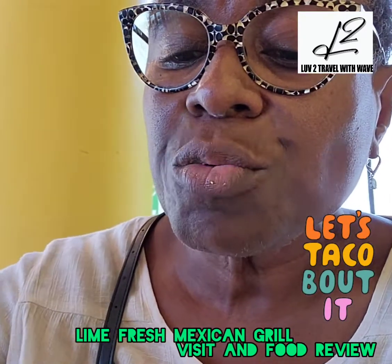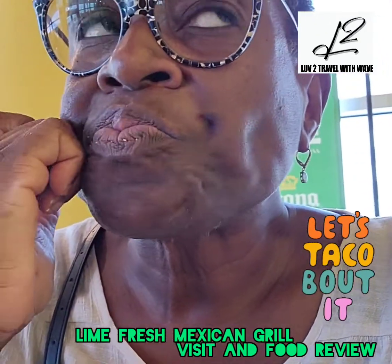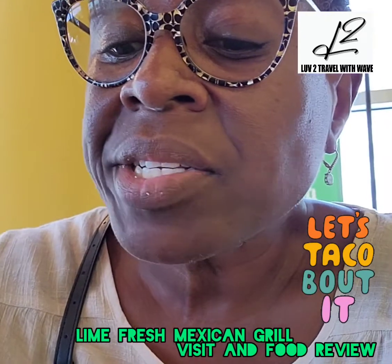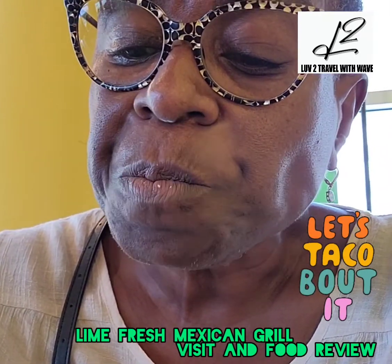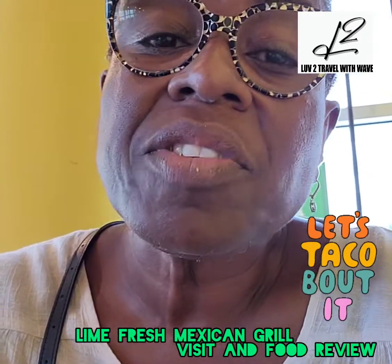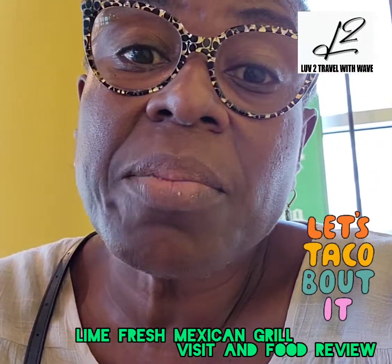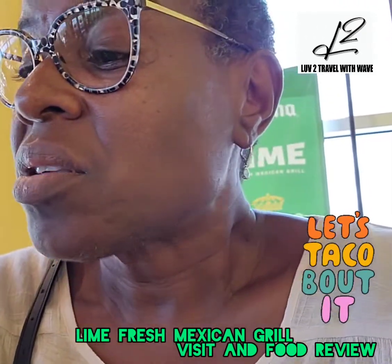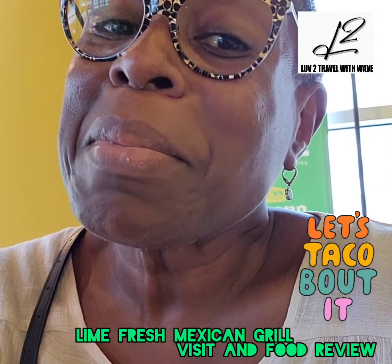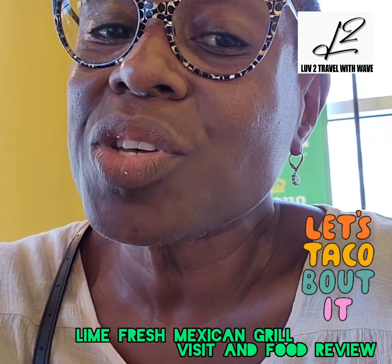I tried this food before. The first time I did the bowl I was not very impressed. Then a friend came back here and I had some of these chips and liked them. So I said I'm going to give them a second chance. But Lime Fresh Mexican Grill, you guys need to go back to the drawing board.